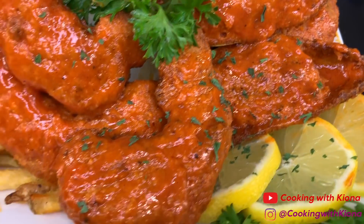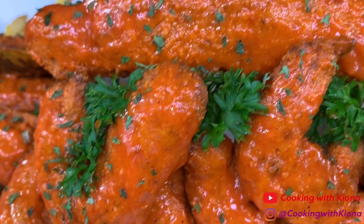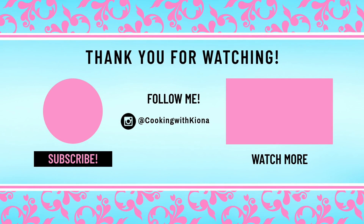Thank you so much for watching the video. Everything I used in the video will be down in the description below. Don't forget to like, comment, and subscribe. Bye!